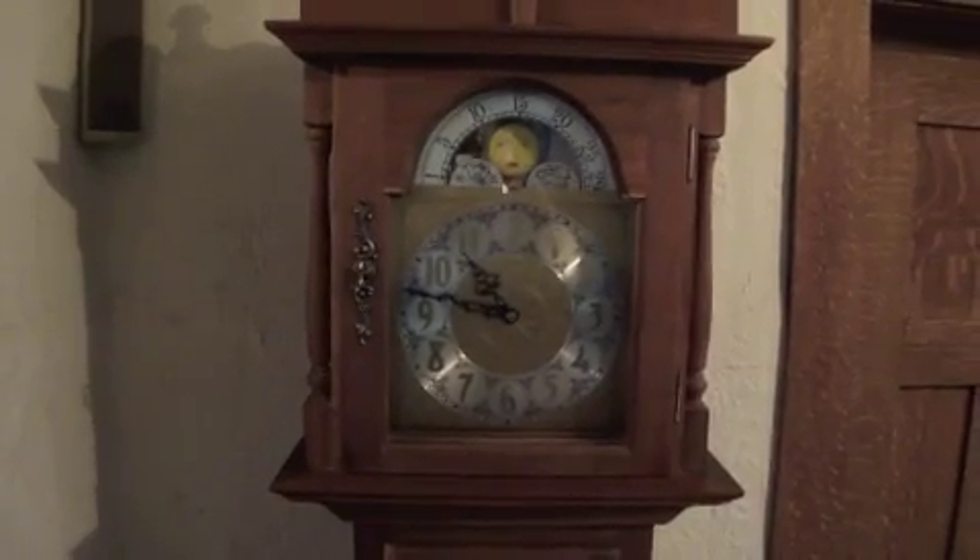Hi, Nyla. It's G-Dad answering your question about how does a watch work. And so we're going to look at a grandfather clock and look how it works — watches work the same way. So here's a grandfather clock.